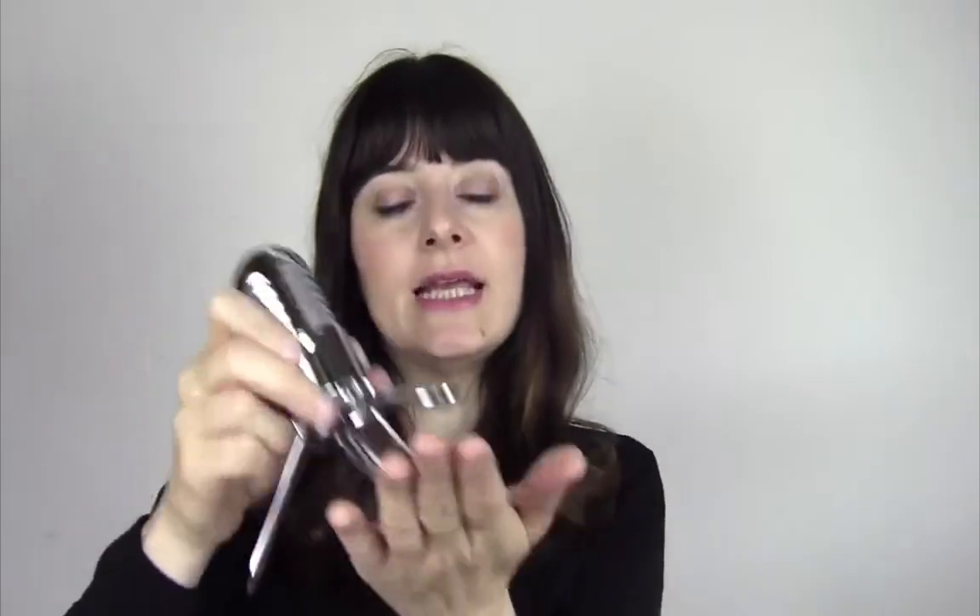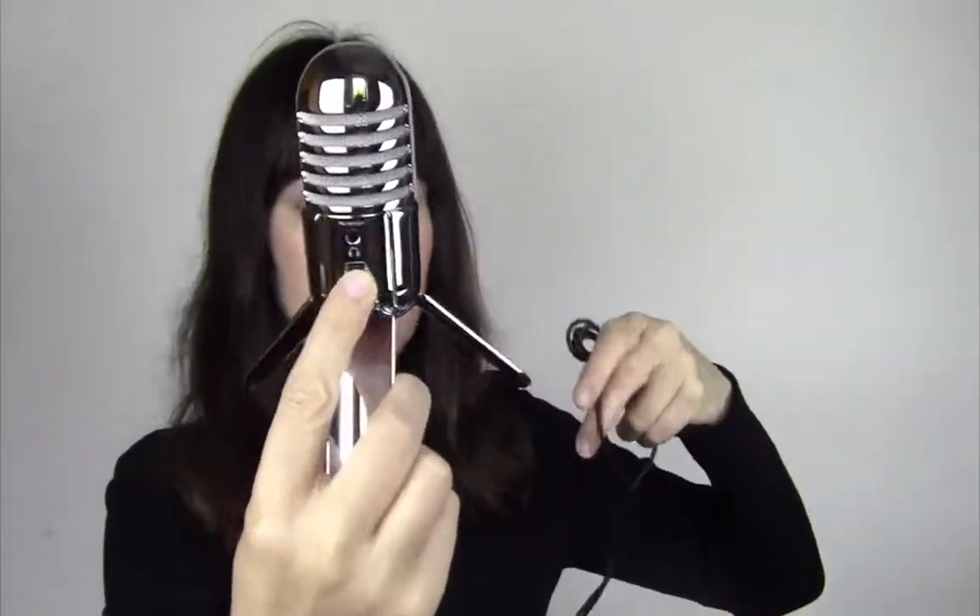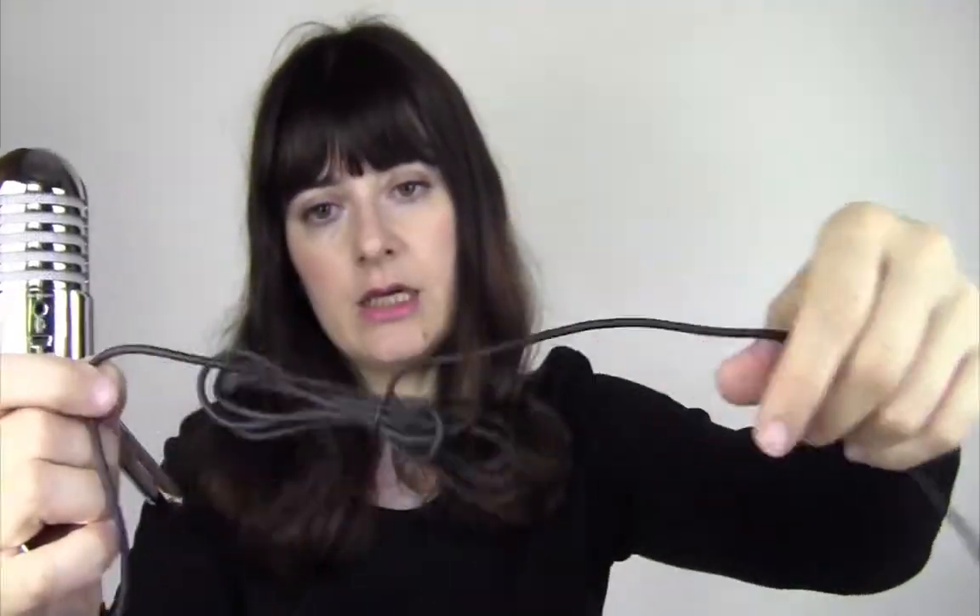It's got a rubber bit on the bottom, which means it's not going to slide. If you put it on a surface like a desk or a table, it actually sticks there, which is something that I really like. At the back you can see that it's got its own USB port — it comes with the cable, so you just plug the USB into the microphone. You can also monitor the audio with headphones. For something that costs less than $70, I think that is remarkable in all honesty.